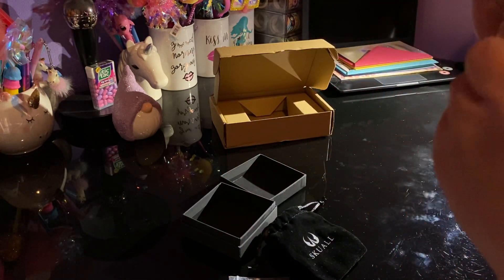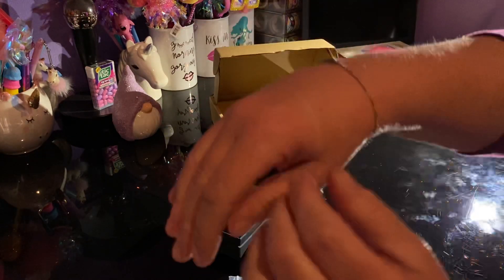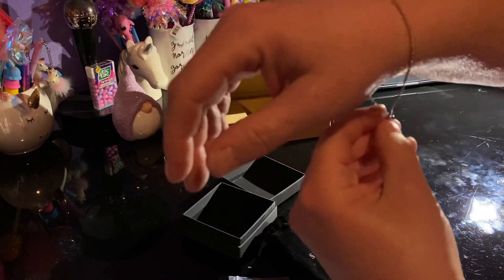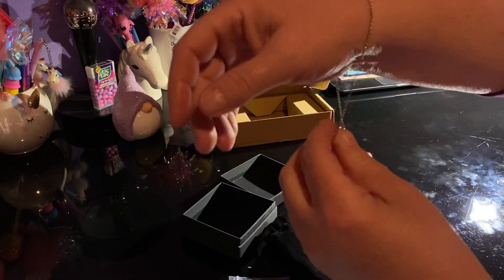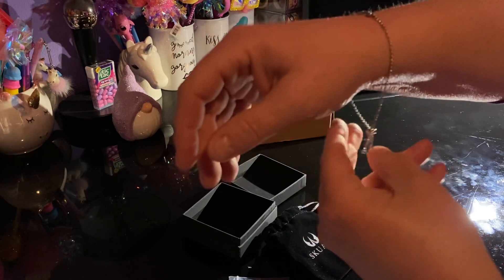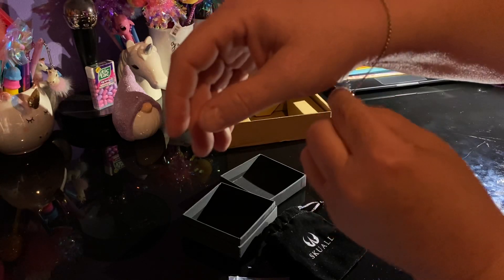I'm going to slip it on here. You can use one hand to cinch it back up, or some people just pull the bracelet itself. Everybody does it a little bit differently.